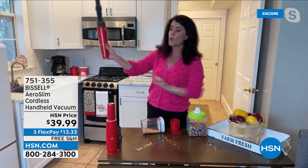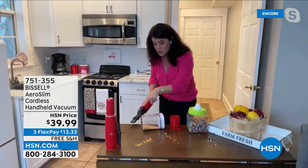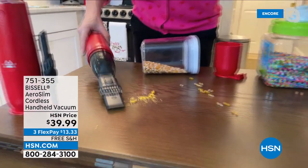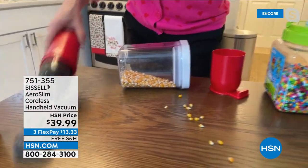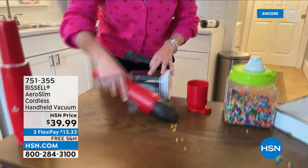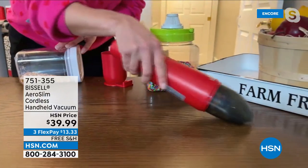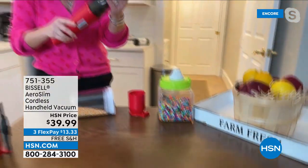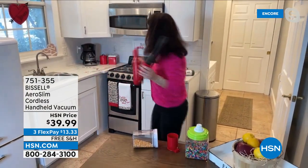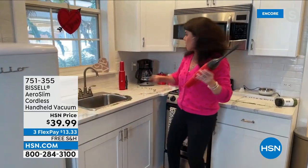This is the next generation in handheld vacuums — grab and go, 12 minutes, one push of the button. There will never be a lull. Think of all the little things that drive you nuts, in the grout, on the table, in the high chair. I can also take off the crevice tool and just pick up the big stuff. I love having the crevice tool — I literally feel like it's an extension of my hand.